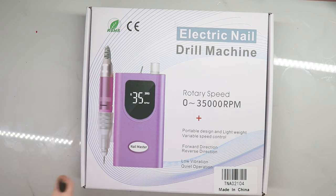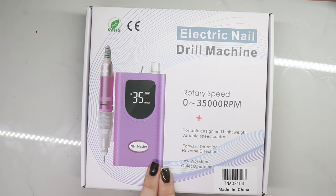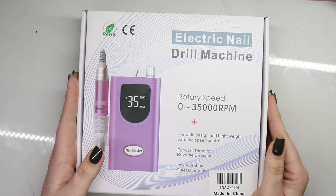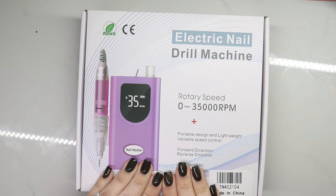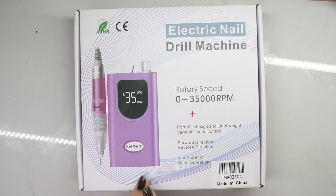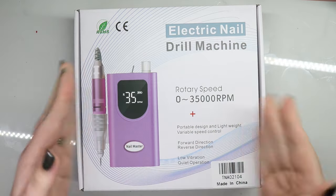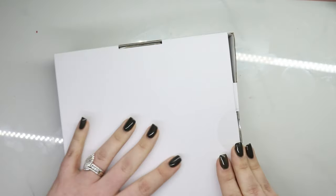Hey guys, welcome back to my channel. Today I have another e-file haul for you. Delaney reached out and asked if I wanted to do another e-file review for them. I have done one in the past and it was a great e-file, so they asked if I wanted to try this one — I guess it's one of their newer ones. I'll also link my playlist in the top right-hand corner, but let's get into this.